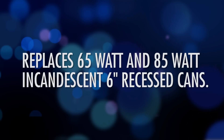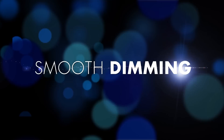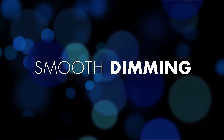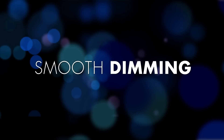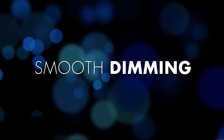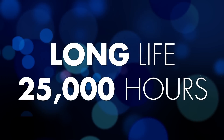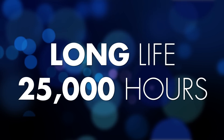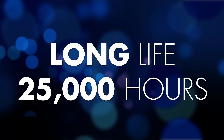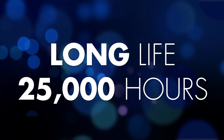What makes the retrofit kit interesting is three key features. Smooth dimming from 100 down to five percent. It's the LED and driver that comes from our PAR38, PAR30 award-winning product as well as the BR40 and BR30 product line. And let's not forget the long life of this product — the retrofit kit has a 25,000 hour life, making it last year after year with dependable smooth dimming product performance.